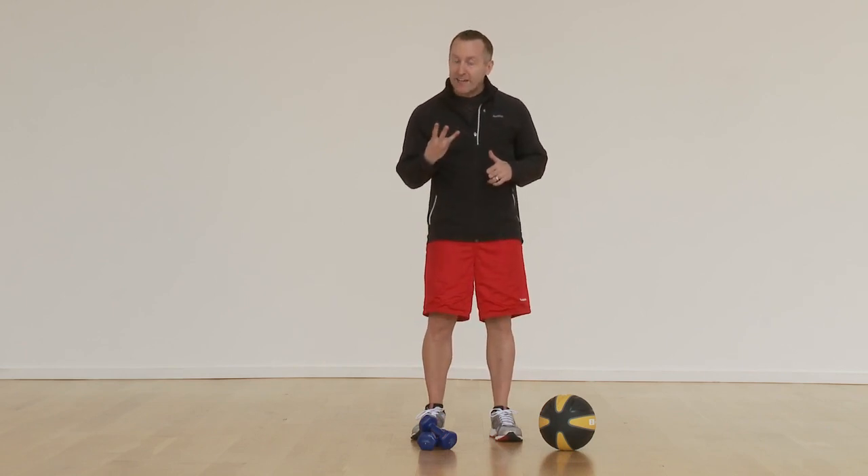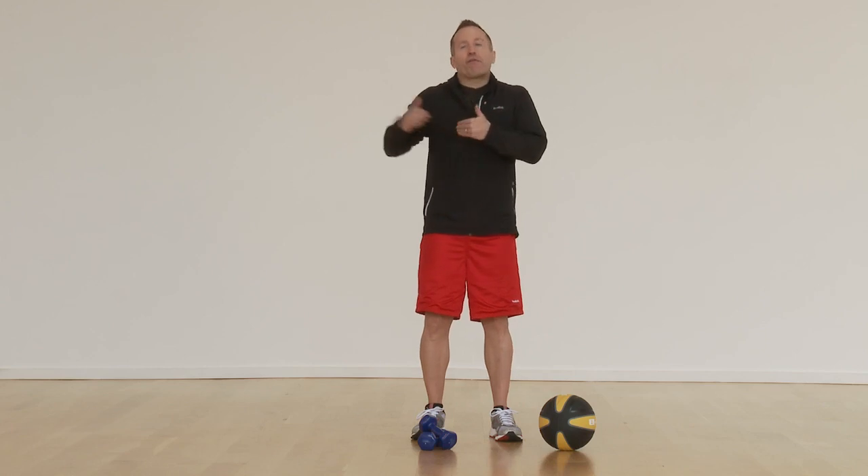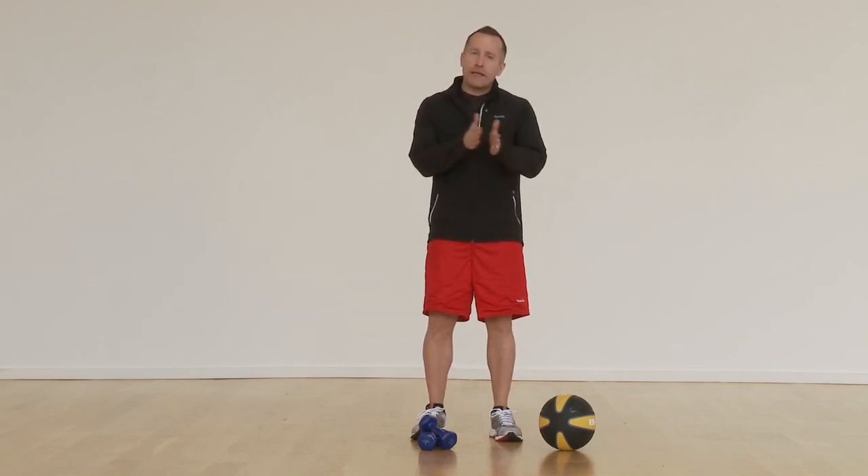Level three, we're going to call that hard. Hard means you're unable to maintain that intensity for a very long period of time. Probably anywhere from three to five minutes would be your max at a level three.